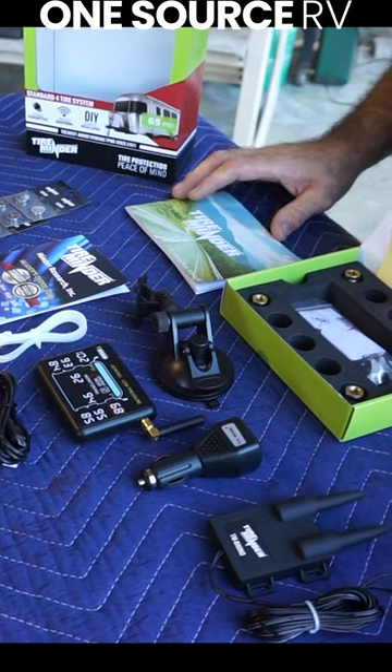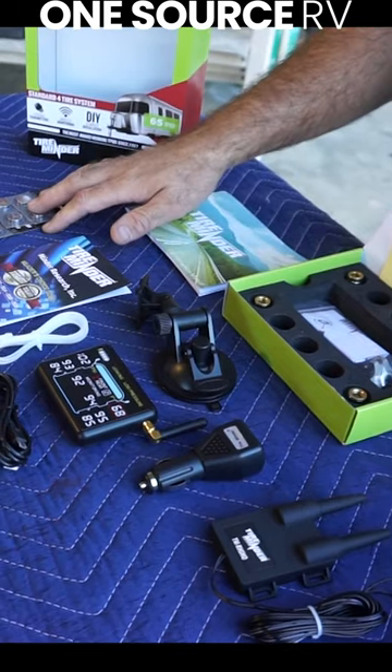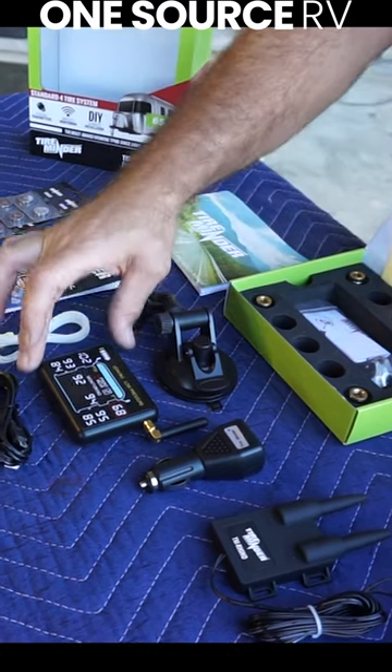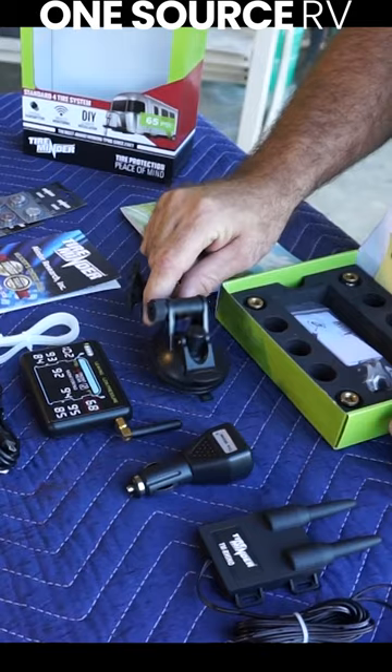I just wanted to show you what was inside the package and what we're going to be installing today. We have an instruction manual, all the batteries for our transmitters, some information on tire reminder and all the awards they won, the actual unit that goes up front for the driver to see, and a mount to mount the unit with a suction cup.